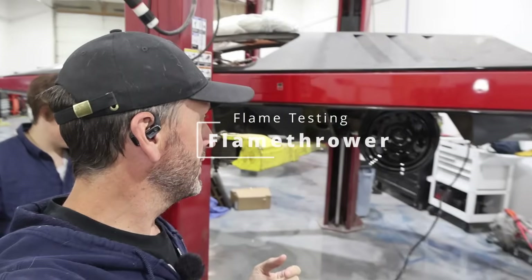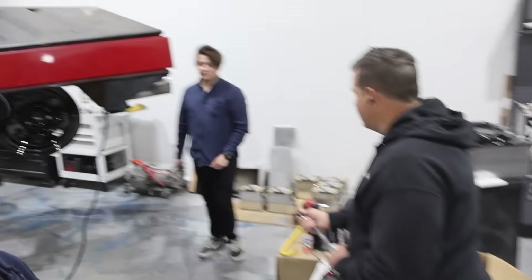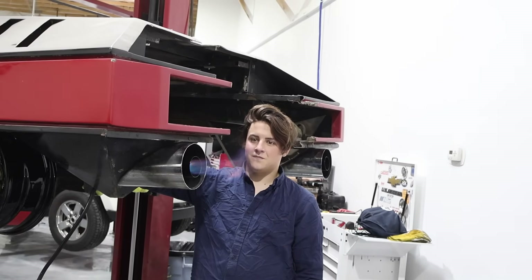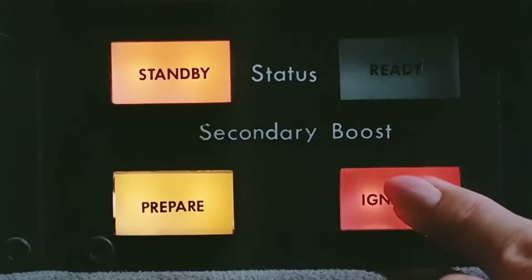We are doing a test run of the extra propulsion system — the flamethrowers. We've got Russ on fire extinguisher duty and Tony lighting the flame. Mythbuster style, we got this to work. The customer is going to be really happy, but we did want to see if we can match the movie. With the brush burner at full blast it gives a nice blue flame, but it doesn't look like the movie — we wanted something more fireball-ish. So we're going to do a couple of modifications.